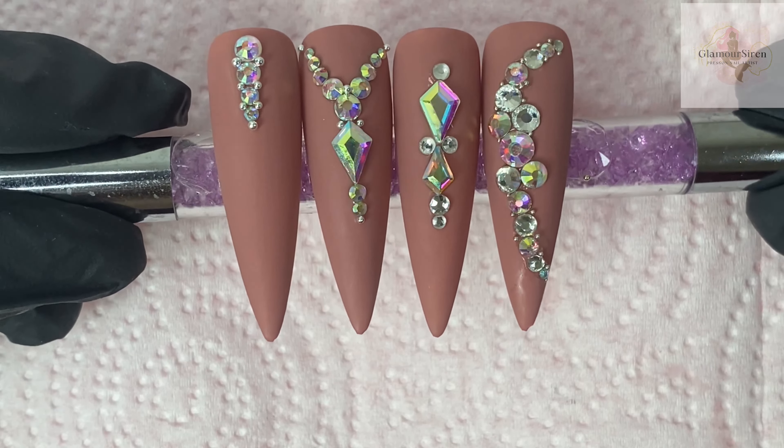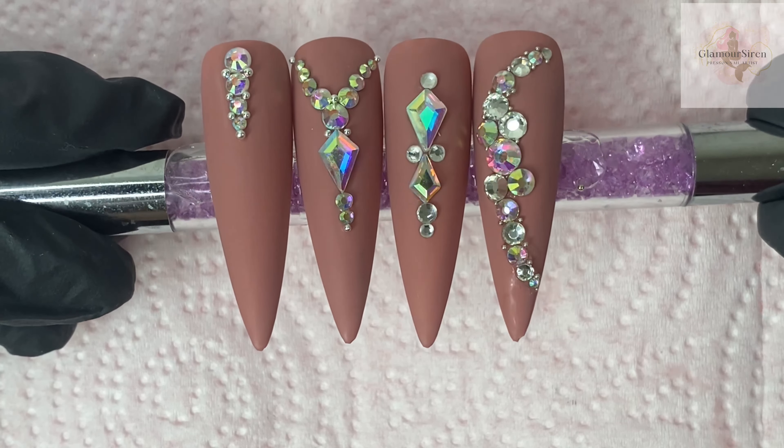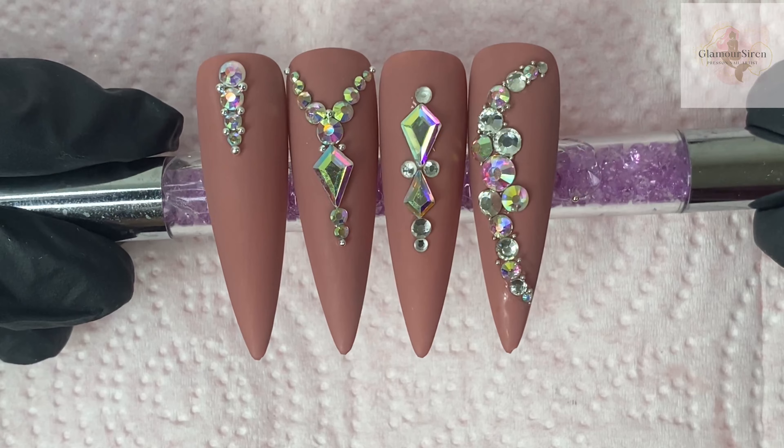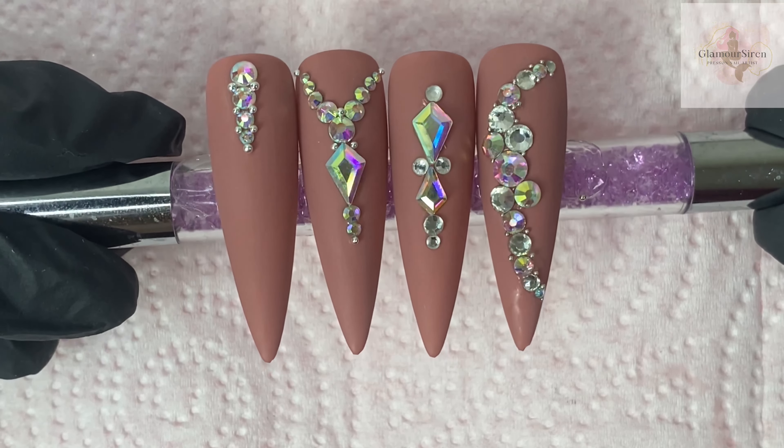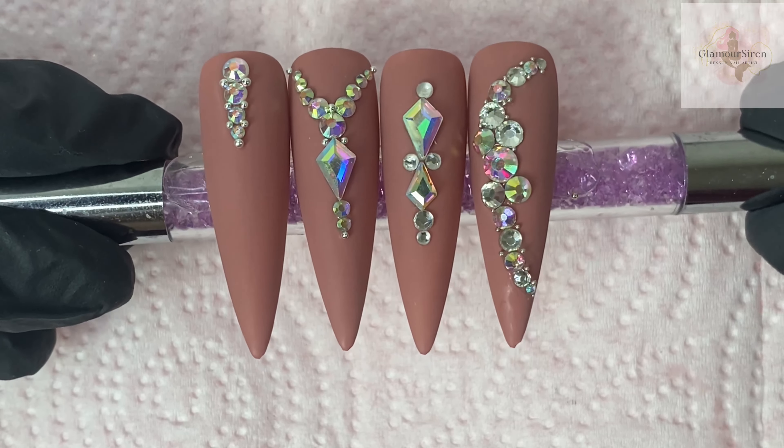Here are all four designs together. I hope you enjoyed watching and learned something. Let me know what you would like to know next about rhinestones. Until next time, bye!